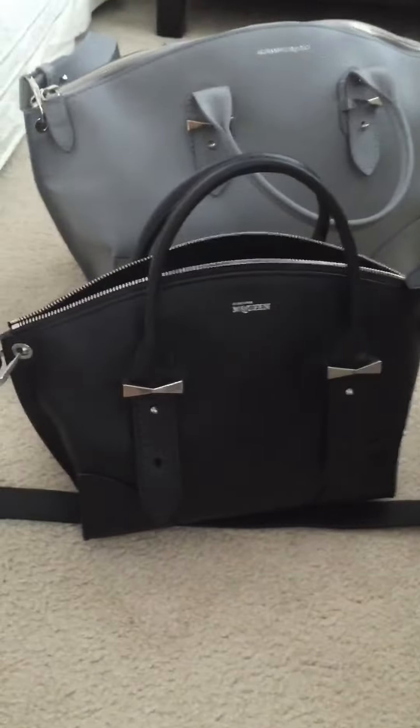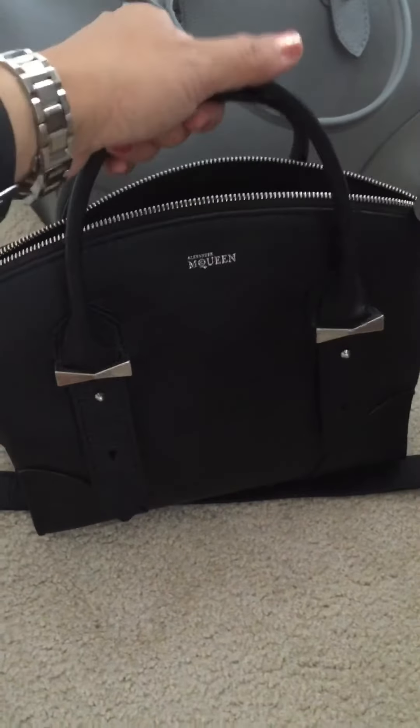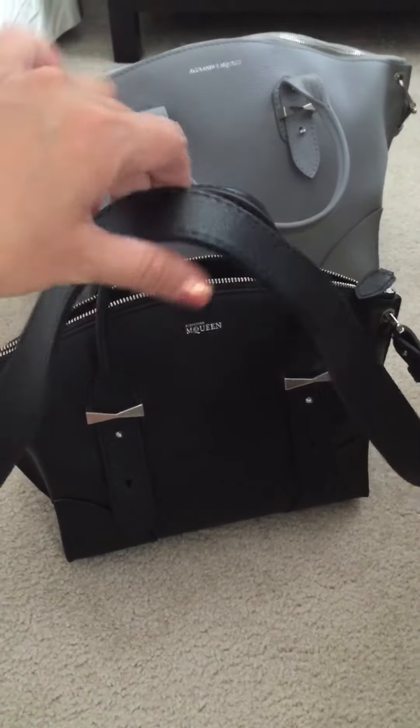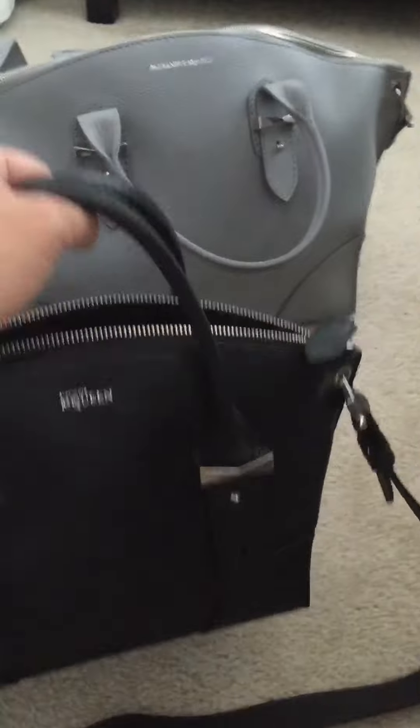Now it's more manageable as a shoulder bag. I can hold this bag several ways: as a handheld bag, on the crook of my arm, or as a shoulder bag using the long shoulder strap. It is not a crossbody bag.